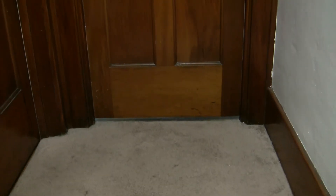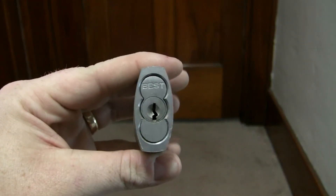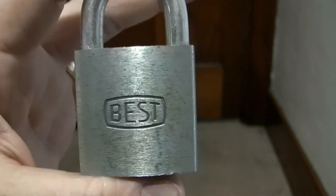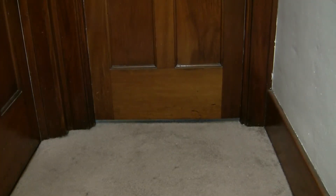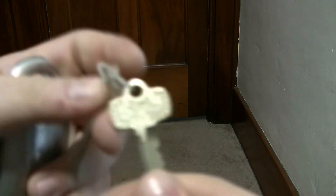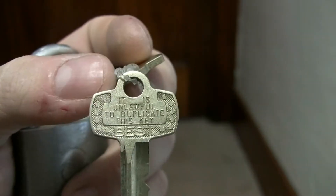We've all seen Best locks. I've done Best locks, Diesel Doocy's done Best locks on YouTube. Here's the logo. Here's your authentic Best key with the scarecrow tactic — it is not unlawful to duplicate this key, it was just a trick on Best's part.